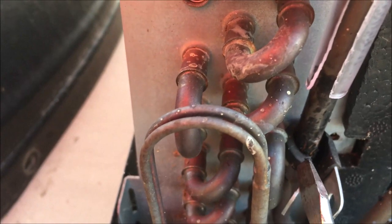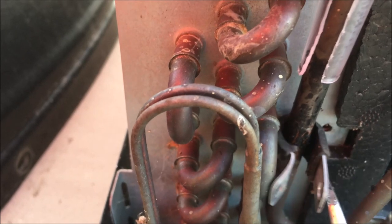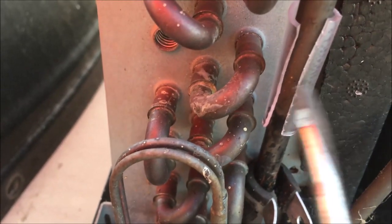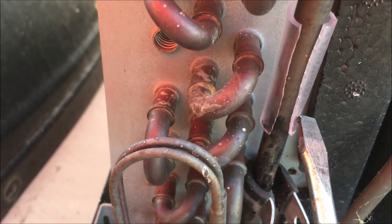You can see the tubing has gotten so hot that it melted the rubber on this hose clamp. So if you're going to do something like this, if you found that this may be your problem, see if you can find some tubing that has good heat resistance — maybe at a parts store.